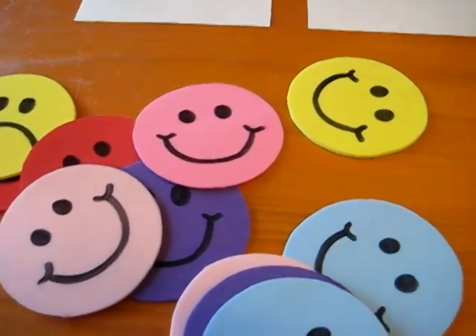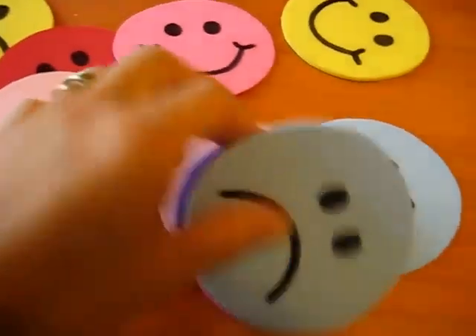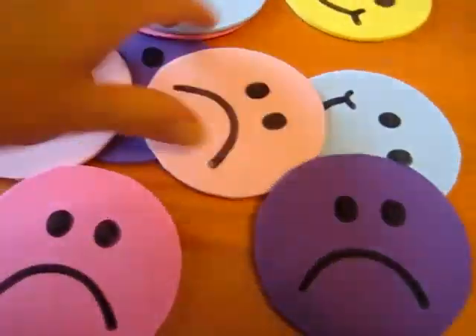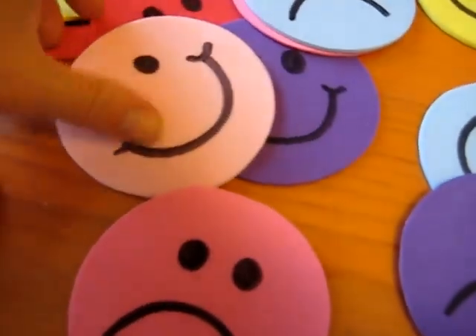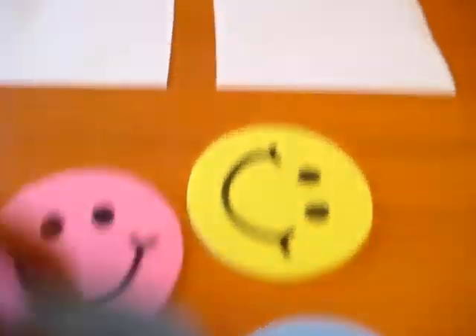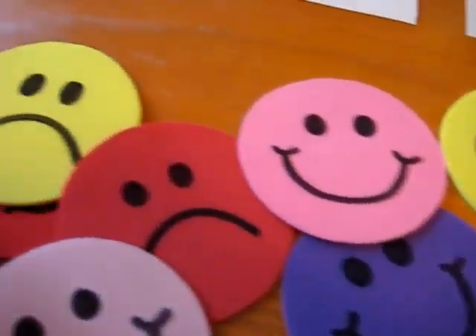Here's a very simple little game you can do with happy and sad faces. I've made these foam faces — just trace them with a little dish, cut them out, and draw little faces with a permanent marker. Here we have paper that says happy and sad. This is a fun little game you can do with your toddler.